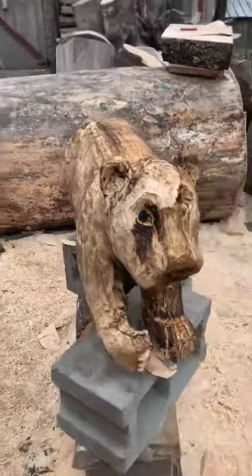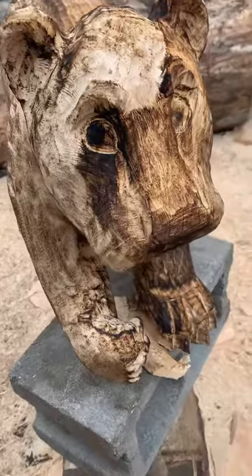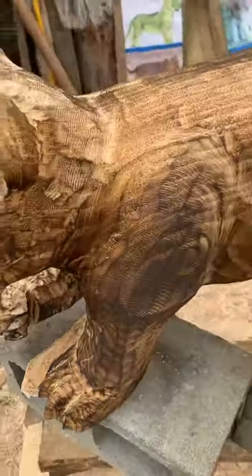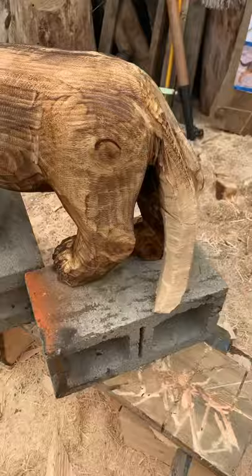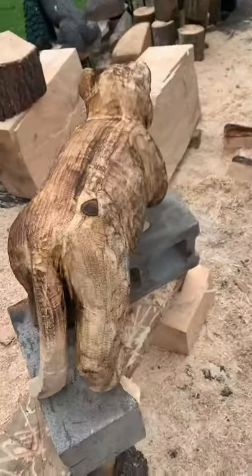There's the body. He's kind of walking. He will get glued to a whole other slab of wood, so he'll have his own base so he stands up well. I also need some more weather to glue that tail back on, but you guys can get the gist of it.